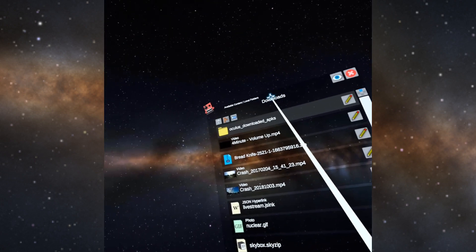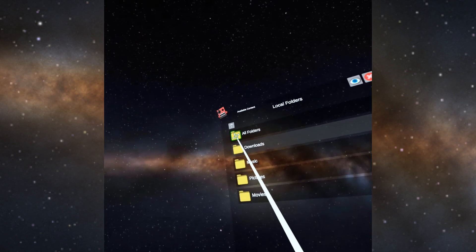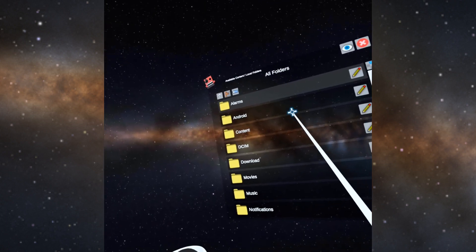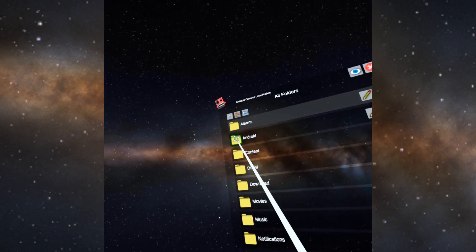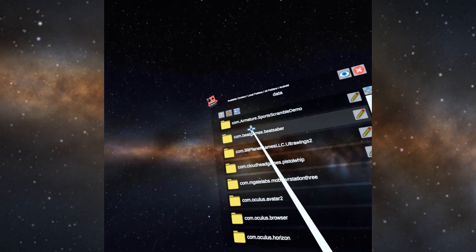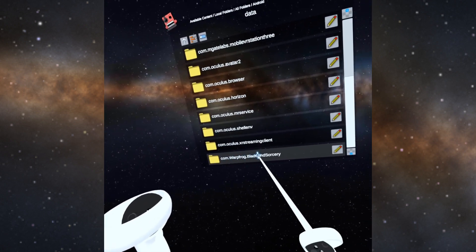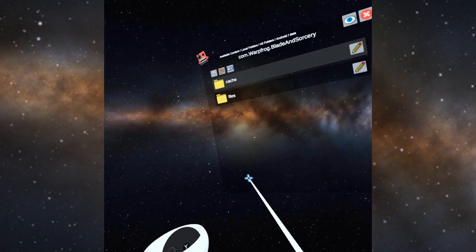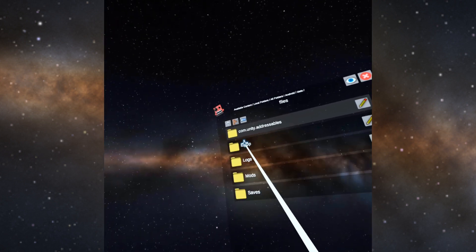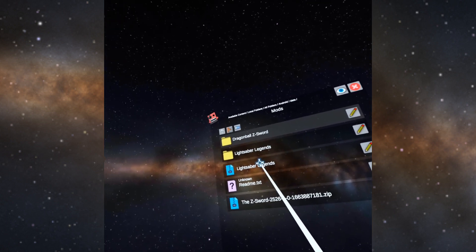Click the View Edit Toggle again, then go back to the root folder and go to all folders. Go into the Android folder, then into the Data folder, and find the WarpFrog Blade and Sorcery folder. Click that, then go to Files, then go to Mods. This is the Mods folder.